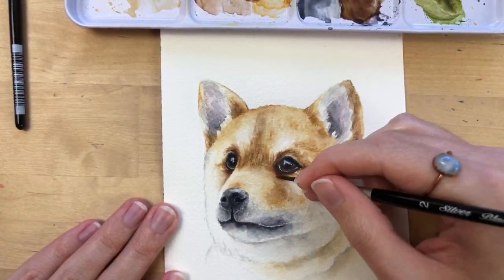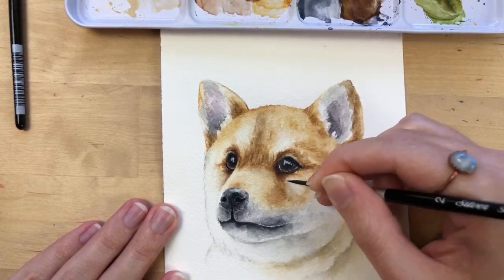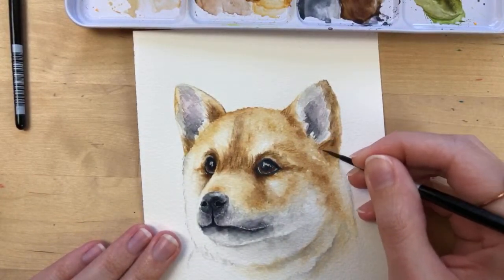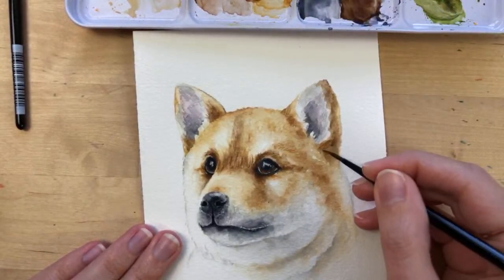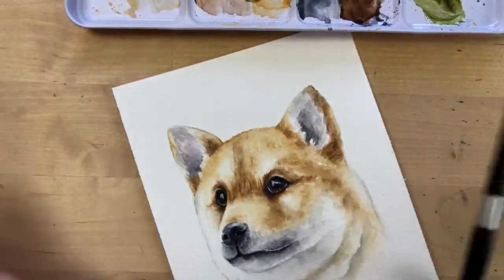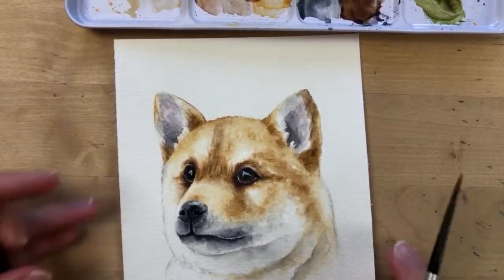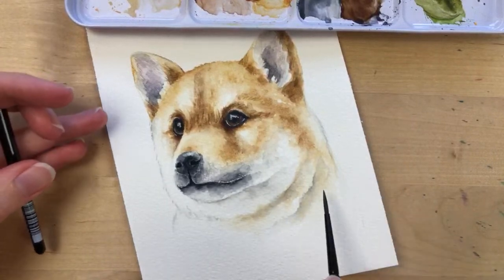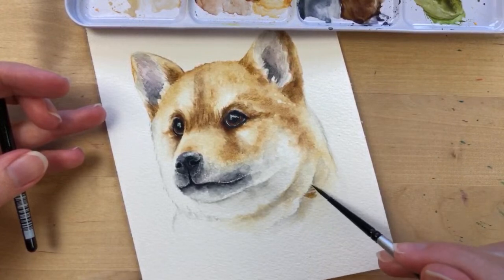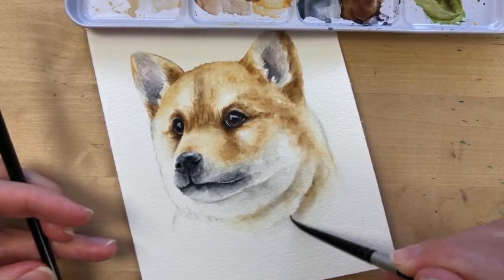I'm adding some fur strokes down below. Where there's less detail, you can add bigger ones — though I'm not happy with that, let me blend it out. This is what happens when I go too long on a live video. Usually when I paint this long — about two hours — I take multiple breaks. If I paint too long at once, I just start to paint worse.